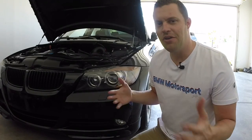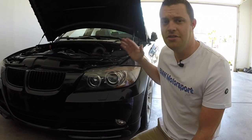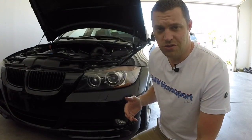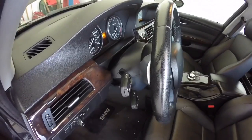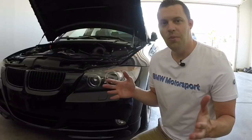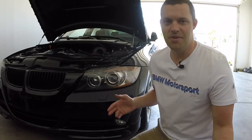Hey guys, welcome back to the channel. We all know us BMW drivers never use our turn signals, even though our blinker fluid does need to be changed and topped off. So that's what we're going to do in today's video. You probably realized that when you use your turn signal maybe once or twice per year driving your BMW, you just get pissed off because it does not work — you're pushing it down multiple times and just want to break the thing right off. In this video I'm going to show you how to refill your blinker fluid.